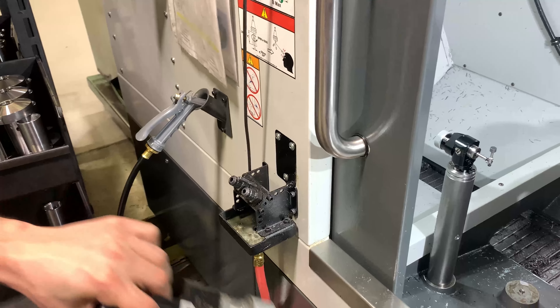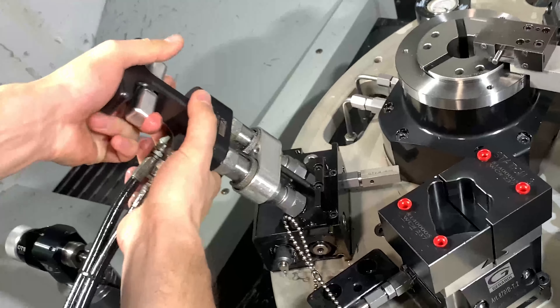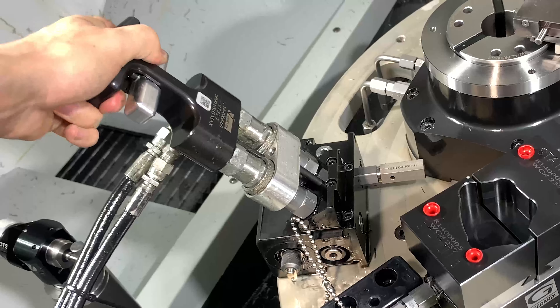And then we get our pallet decoupler. It's over here on the docking station. Come over here, place it on. And then we unclamp.